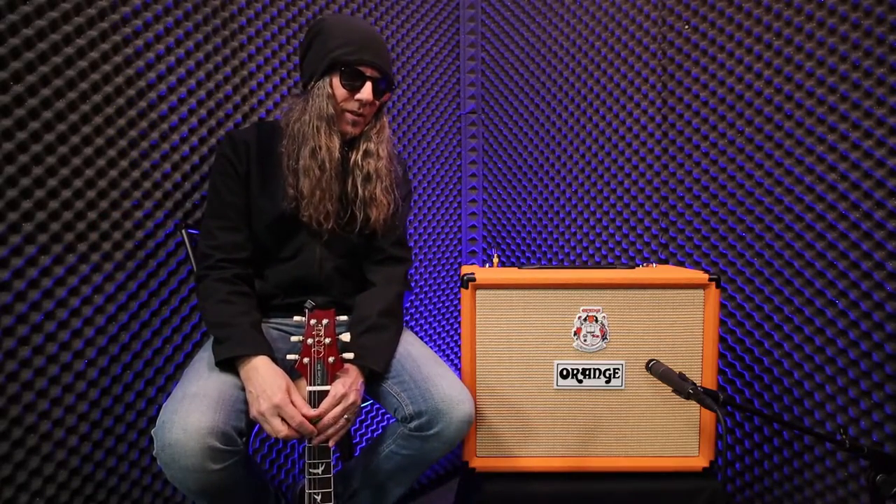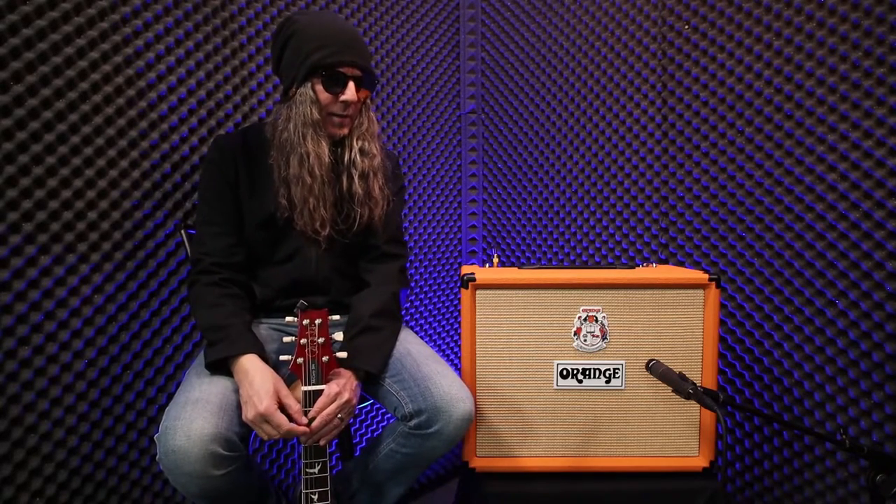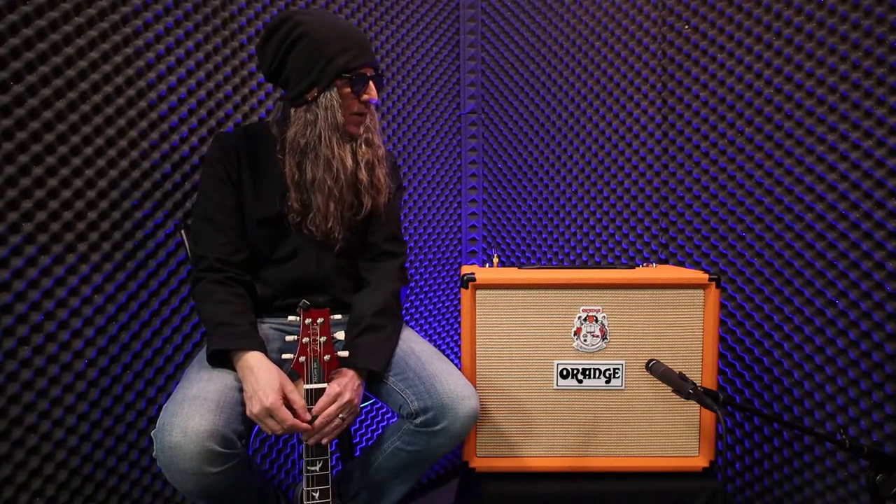So the combo and the head both just absolutely kill. They sound fantastic — a really great, natural, earthy girth. And they bite with a great aftermath, a good smooth tone that rolls afterwards. I'm very pleased with them.